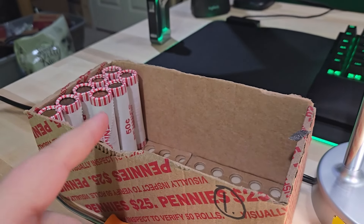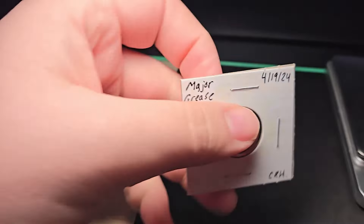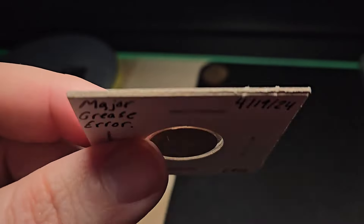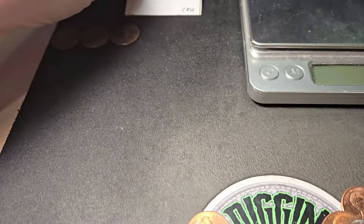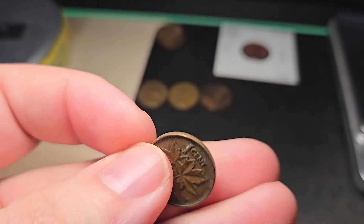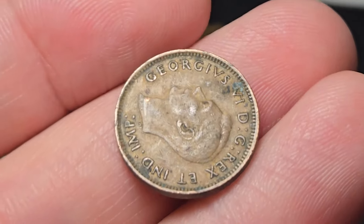I'm on roll number 42. This box has been pretty slow on the wheat pennies — still only have three. But I'm really happy because this is the most crazy grease error I've ever found, a really cool struck-through grease error. Also in this roll I found an older Canadian cent — King George the Sixth — and it's going to be a 1943, right in the middle of World War II. Really cool history.